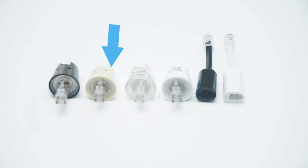ShowMe Cables offers two styles of detanglers: twist stop and extended lead. Each is available in multiple colors.